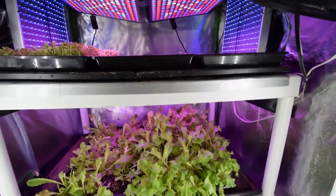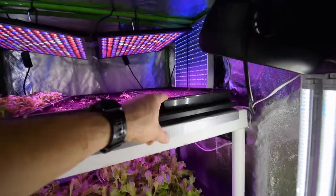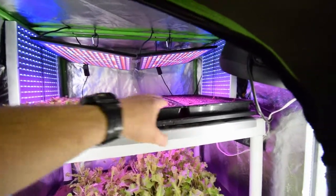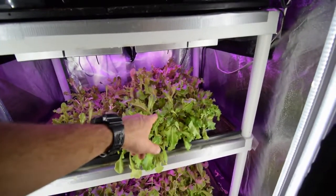I haven't done anything different with the tent — changed any airflow or anything like that. And then I seeded this one just probably about ten minutes ago. So I'm gonna have these three up on top as my next batch trays, and then we've got these ones down here that are recut trays.